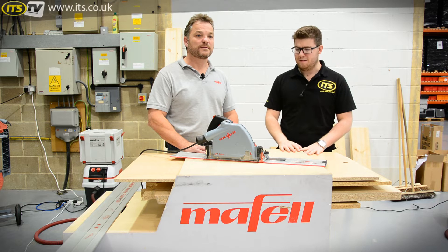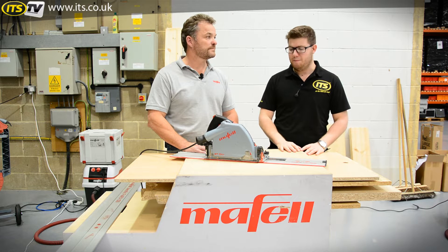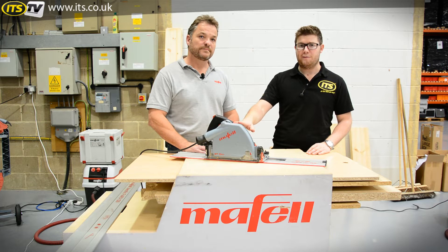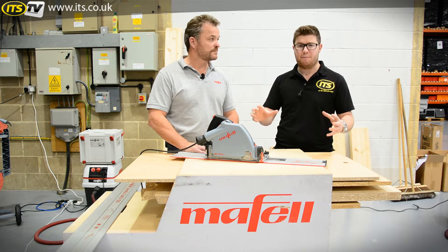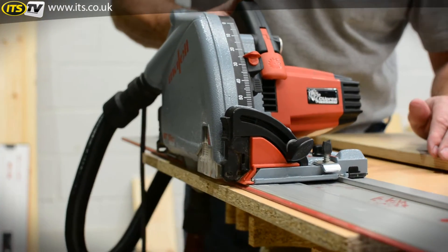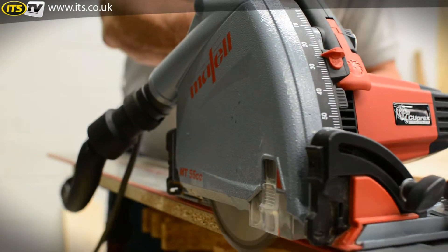Hi, I'm Richard from ITS TV and today we're here with Nathan from Mafell. He's going to talk us through the plunge saw, the MT55CC — a really impressive bit of kit. Nathan, would you like to take us through the features, benefits, and what we can expect to get out of it?